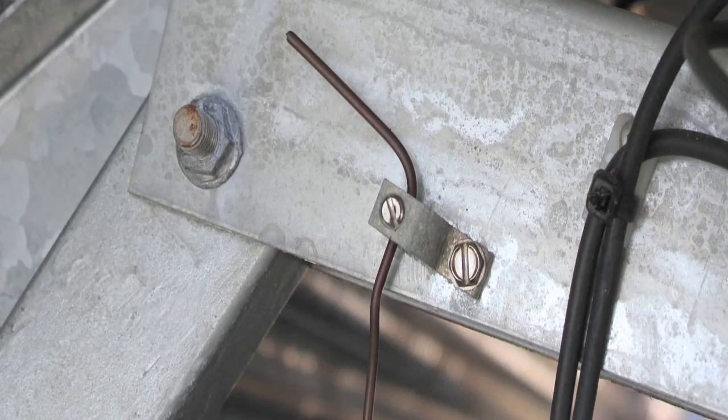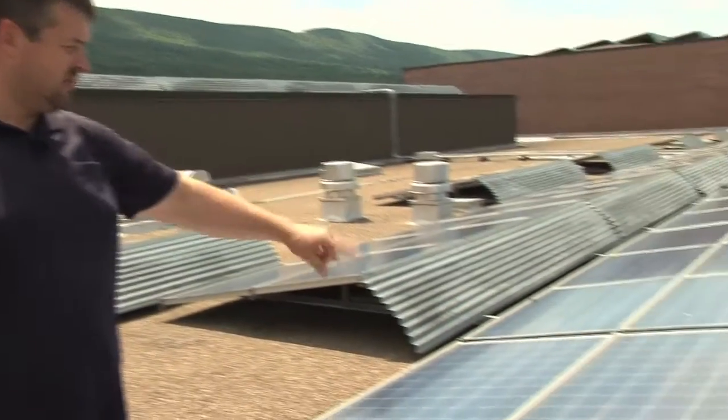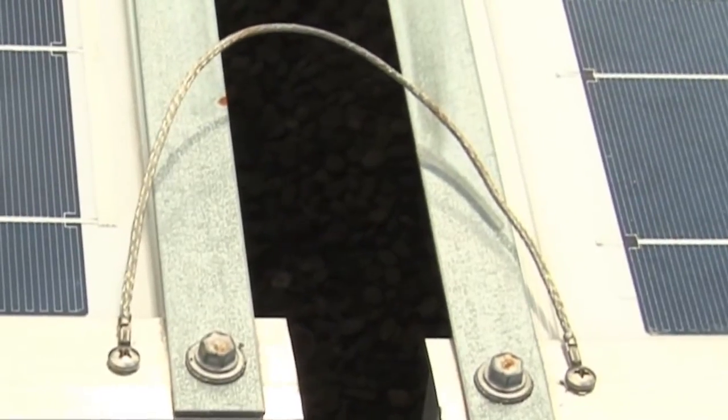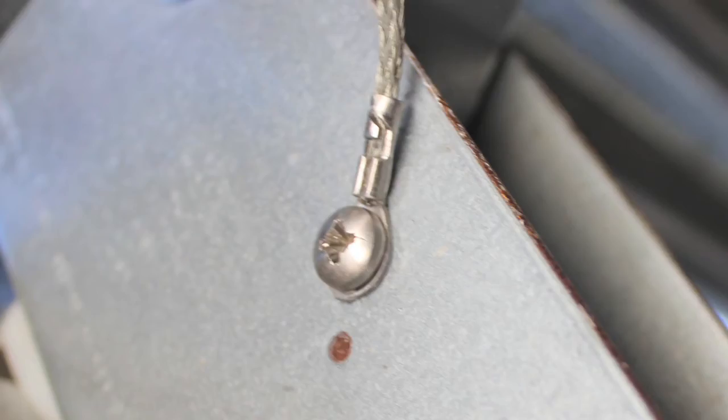What we have to do on the final inspection is just ensure the connections underneath are done with the equipment grounding conductor, and that the inter-racking grounding — as we can see down here, two modules down — has a jumper bonding the rails together. We want to make sure that jumper is per the specs we've already previously approved and that the fasteners are suitable for this environment. In this case, they're stainless steel.